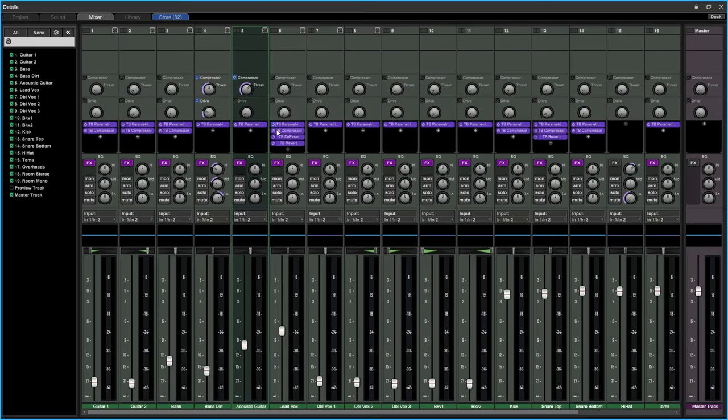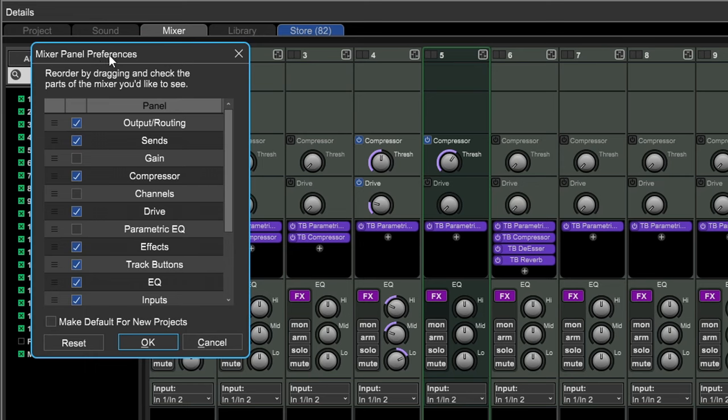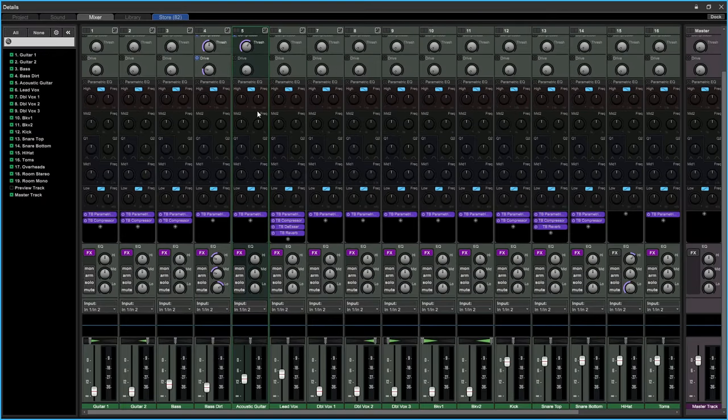That's not too bad — we got to see the basic EQ in action. If you want more controls beyond just the high, mid, and low — which are excellent basic EQs — there's a hidden parametric EQ. Click on the gear icon and under mixer panel preferences you'll find the parametric EQ option.